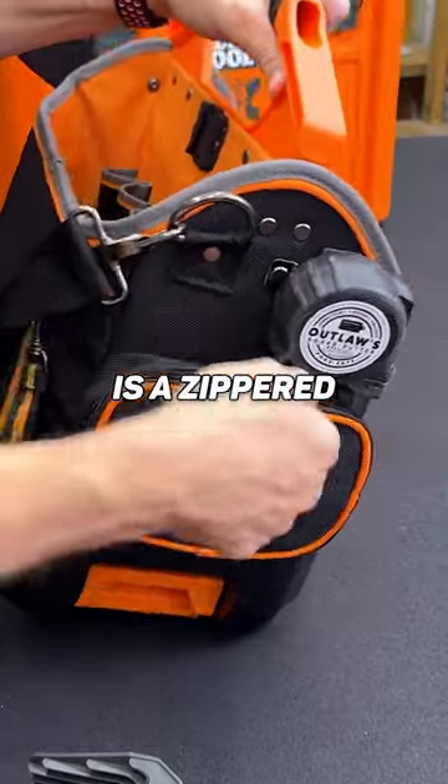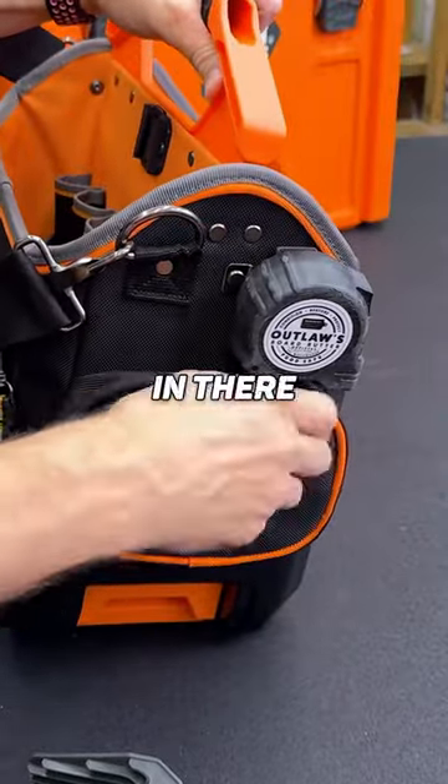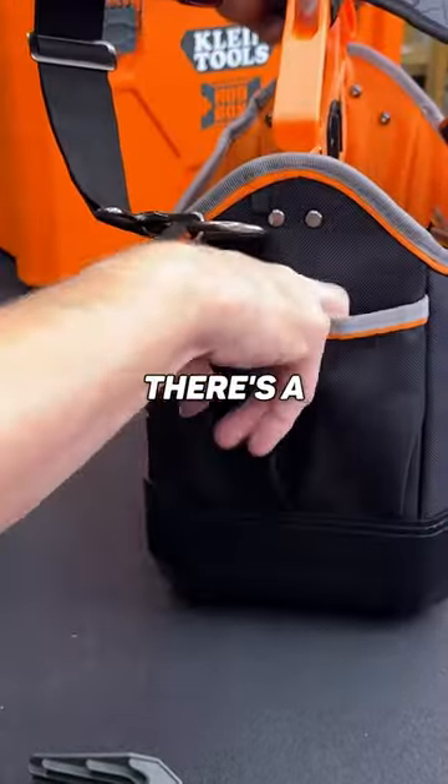It also has a tape measure clip. And then there is a zippered pouch here so you can keep loose things in there so you don't lose those. And then on each end, there's a couple of extra pouches.